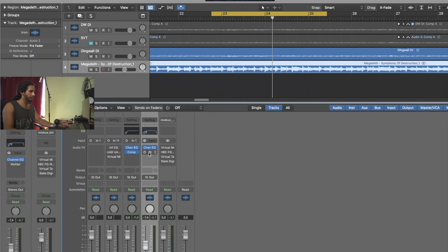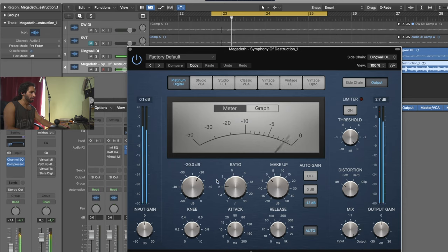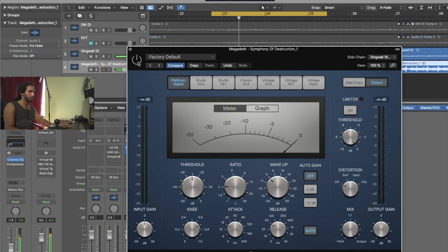The other thing you can do is add a normal compressor with a sidechain from your bass signal. What that does is every time you play, the compressor reacts to your signal and lowers the volume of the backing track. Because this is not a multiband it's going to compress the whole backing track, but we'll give it a try. I'm using the Platinum Digital compressor, triggered by the sidechain. It's a bit quieter that way. You can experiment with that to find what works best for you.